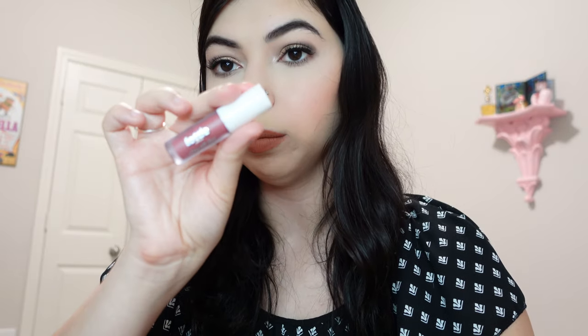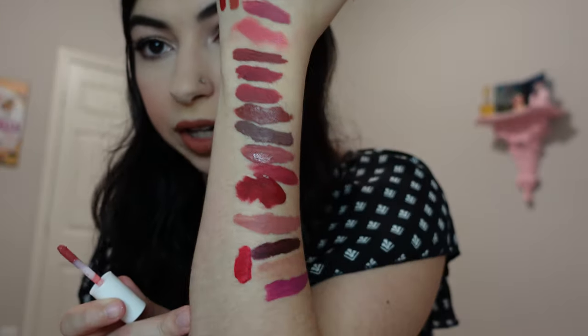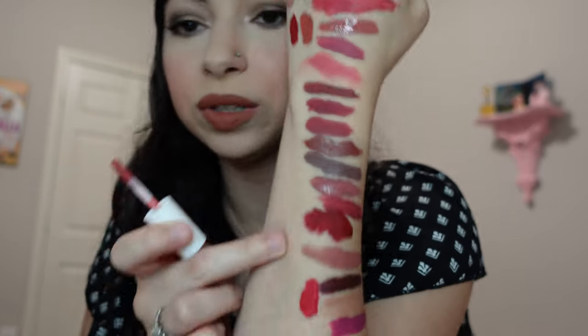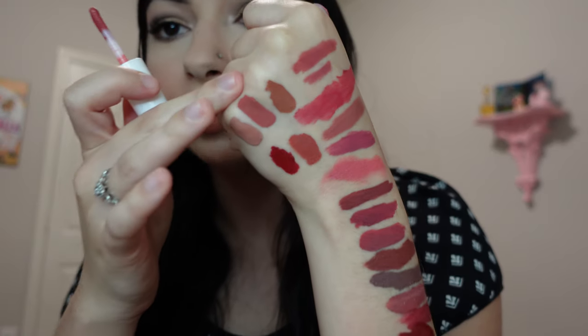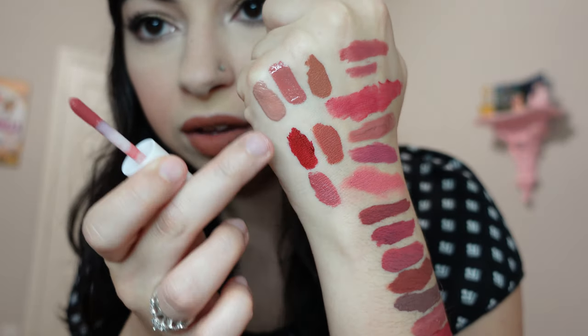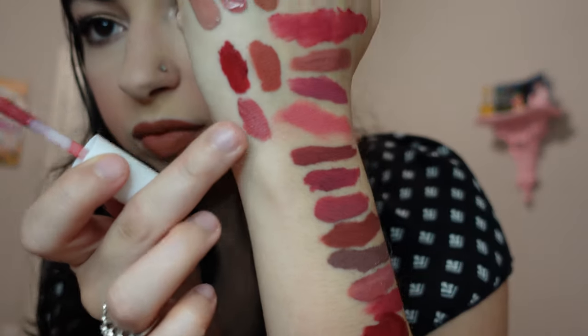Next is the Lottie London Slay All Day mini — I think from Ipsy — in the shade So Good. Looking at how matte the Too Faced ones are getting after drying down, they're comfortable too. The Lottie London Sellout reminds me of the Il Maquillage one — funny that those are both my favorites, showing my preference clearly. The So Good shade is similar but a little more pinky. It's still a really pretty shade and I should wear it more often.